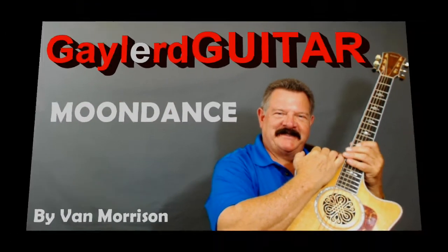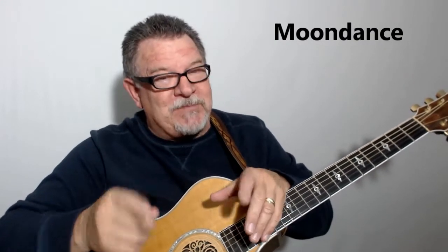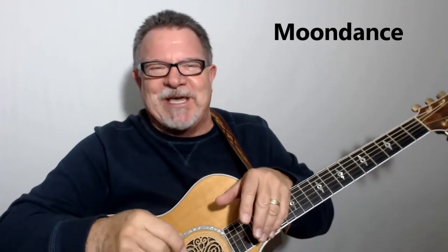Nobody plays guitar like this guy. Are you ready to learn how to put Wow Factor into Van Morrison's song Moondance? Oh my gosh, this is a great song. It's not for the squeamish, but it is for some beginners though. It's not too difficult to play — a couple of challenging chords, but I think you can get through it. I'm going to show you how to play it and really put some Wow Factor into it.